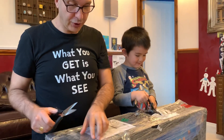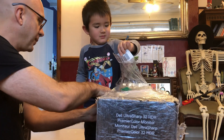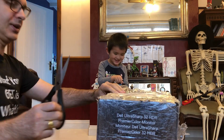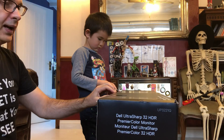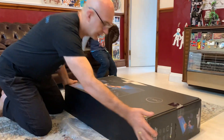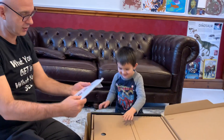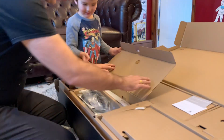The Dell UltraSharp 32-inch HDR PremierColor. I'm just going to open up the top here — rip it, rip it, it's like Christmas. There's the box in all its glory. We've got instructions — we'll read those later. Actually, this is very cool: it's a calibration report from the factory. This is a pre-calibrated monitor.